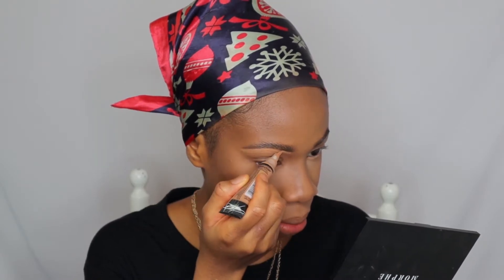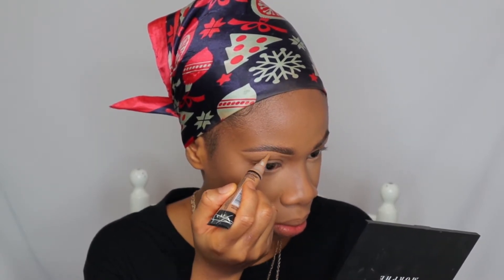Then I will use my Pro Concealer in Cool Tan to keep the area neat — blend, blend, blend, making sure there isn't any harsh line. Then I will use my Revolution Concealer in 10.5. This dries down matte so you don't really need to use any powder on it, and it's really good as an eyeshadow base — that's what I do.